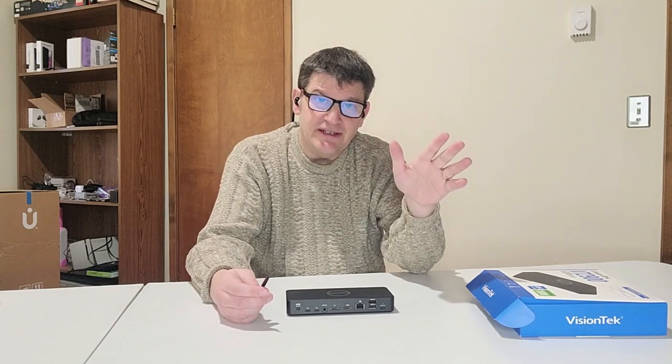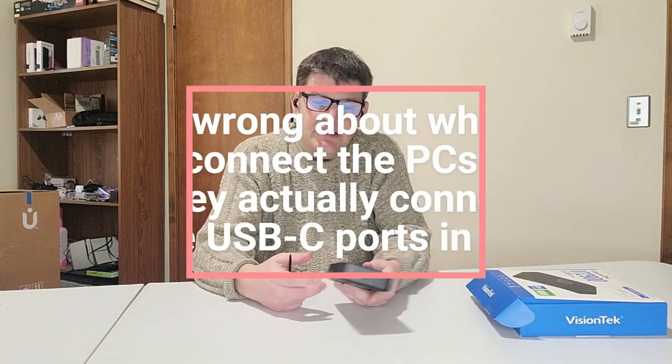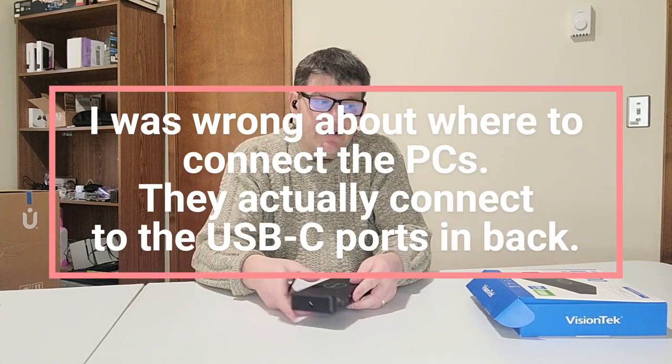Here's what I believe is supposed to happen. When I say 'I believe,' I mean I haven't looked at the instructions yet. I don't know if this is capable of this, but I just simply believe it is, because it just makes sense — why wouldn't you make a product that would do that? I believe you're supposed to connect your PCs to these ports here, and then you can switch off. This is a KVM system, which stands for Keyboard, Video, and Mouse.